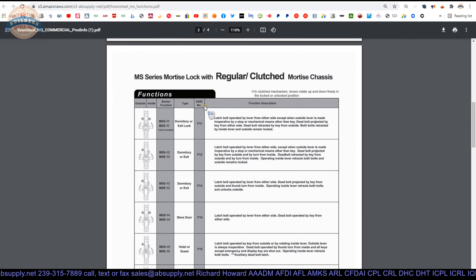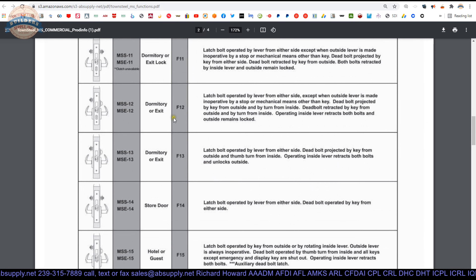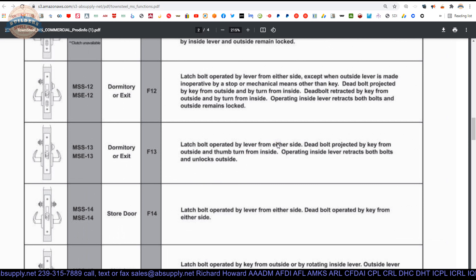All of their other functions are listed here. If you're not sure F13 is the one you need, take a look at others. Why you may not use an F13 is that when you exit, it's now automatically unlocked — you have to manually lock it when you pull the door closed every single time. If that's not what you want, look at the F12: operating inside lever retracts both bolts and outside remains locked. So activating the inside does not automatically unlock the outside.